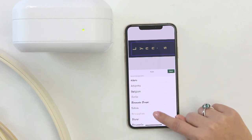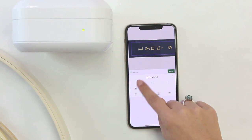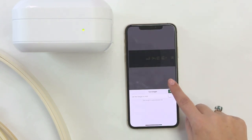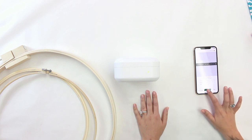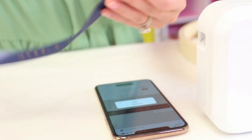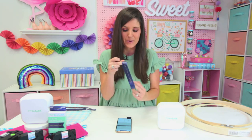I'm also going to select a font — I'm going to use Brussels for this one. I'll take a look and see if I want to adjust the size; I think it looks pretty good. Once I'm ready, I hit print, and just like that I have a personalized ribbon that I'm going to fold in half to be the hanger on my hoop.